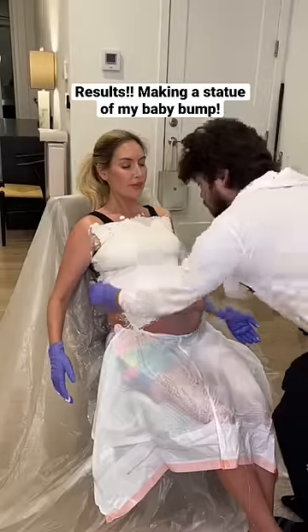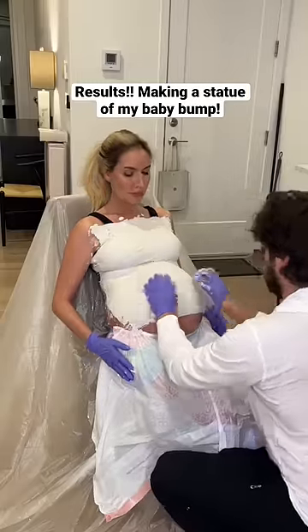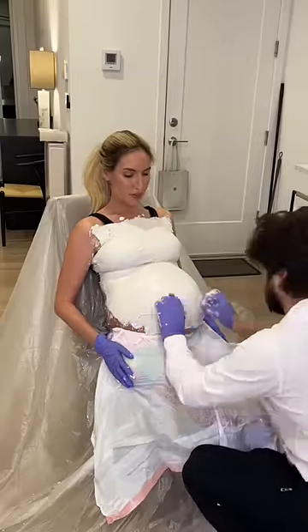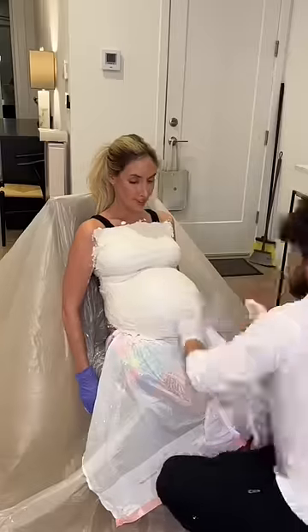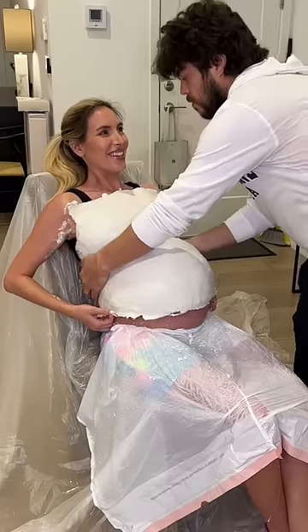Yesterday, we made a cast of my nine-month pregnant belly. My husband did a really great job sculpting the cast and putting on the plaster. After we did three layers of plaster, I had to sit with the cast for about 20 minutes. Once it was completely dry, we began to take it off.